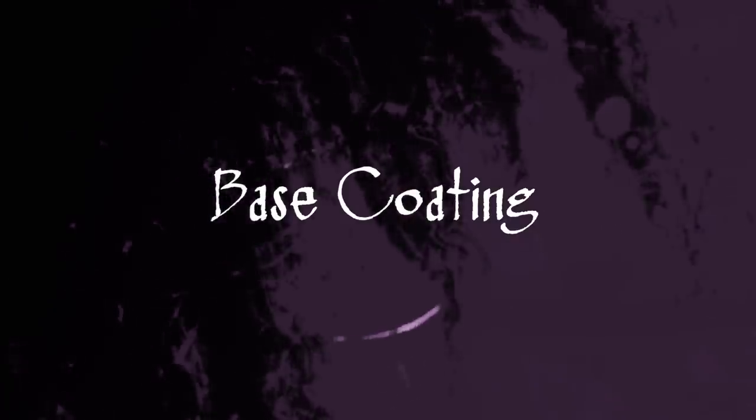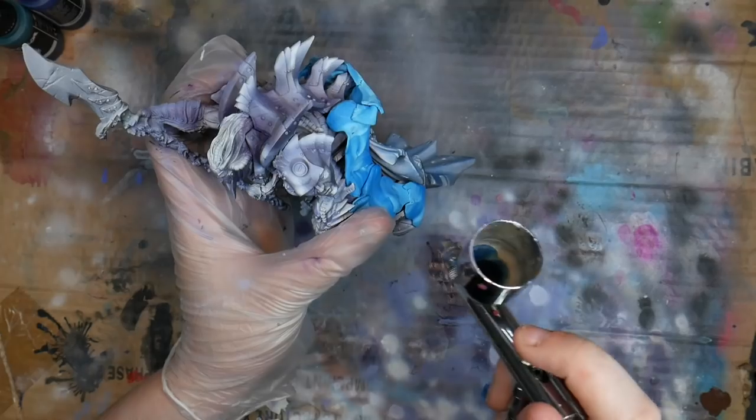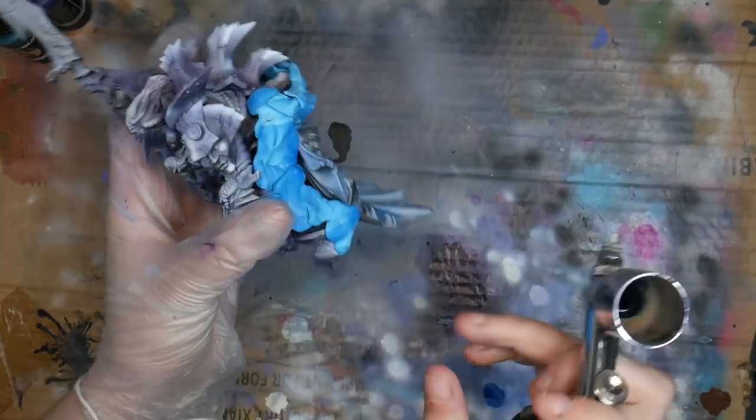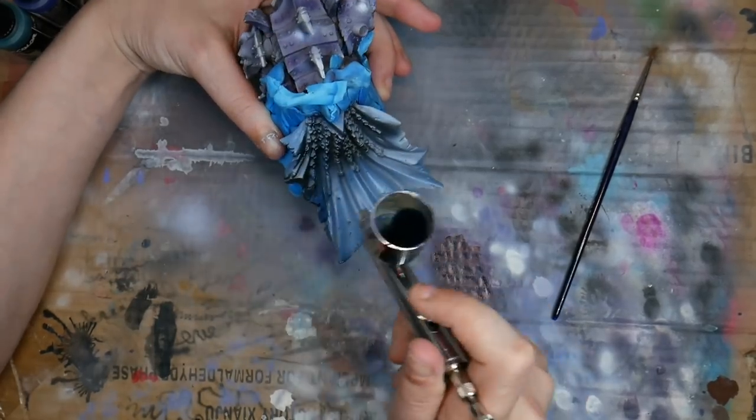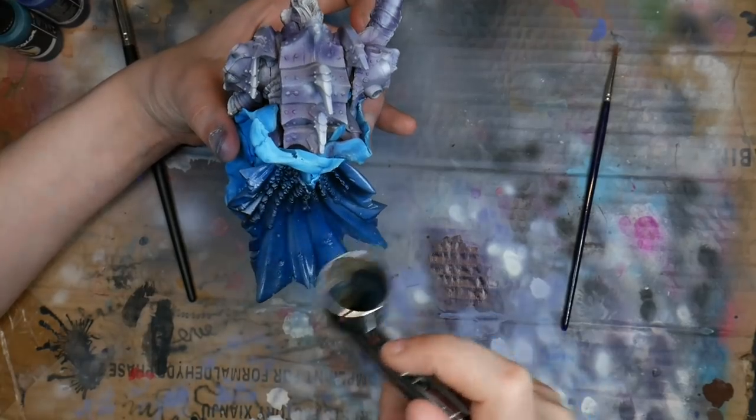Base coating. One of the great things about airbrushing is the ability to easily and quickly apply a base coat, specifically to larger models. You can cover a lot more ground with an airbrush than you can with a brush, especially since the application is going to be smooth and you don't have to worry about texture buildup or paint strokes. Airbrushes are also great if you need to paint a large quantity of smaller models, like an army of space marines that are all going to be the same color. Just set yourself up with an assembly line and you'll be able to knock them all out pretty quickly.